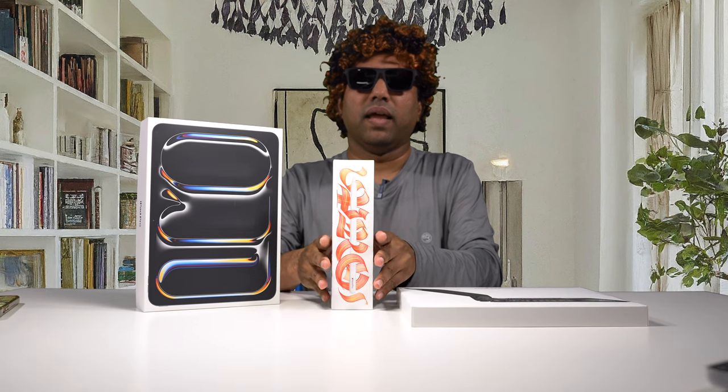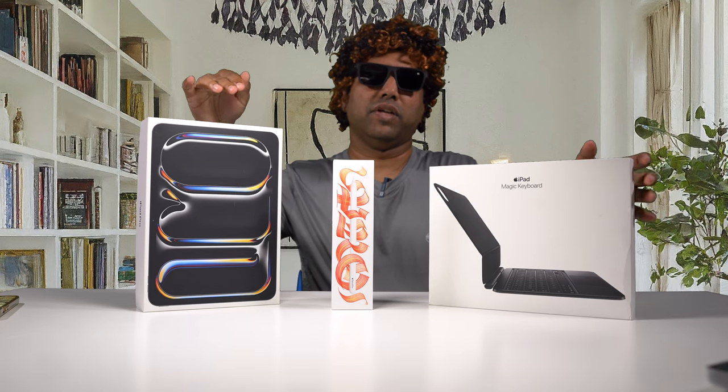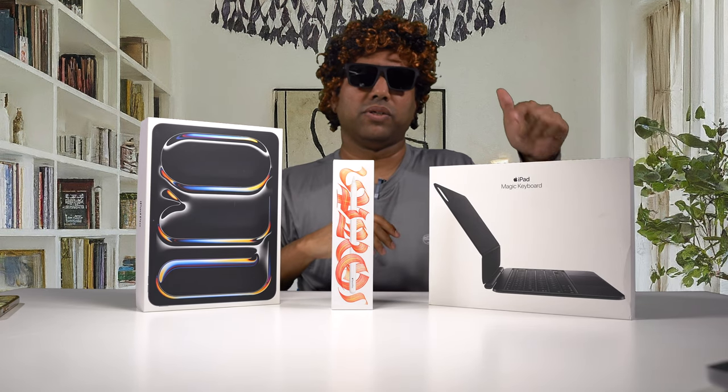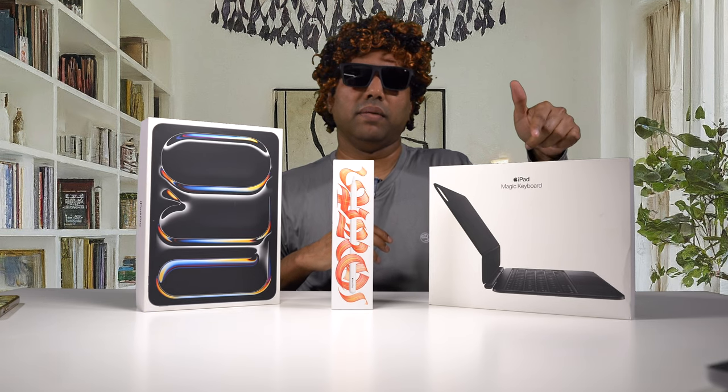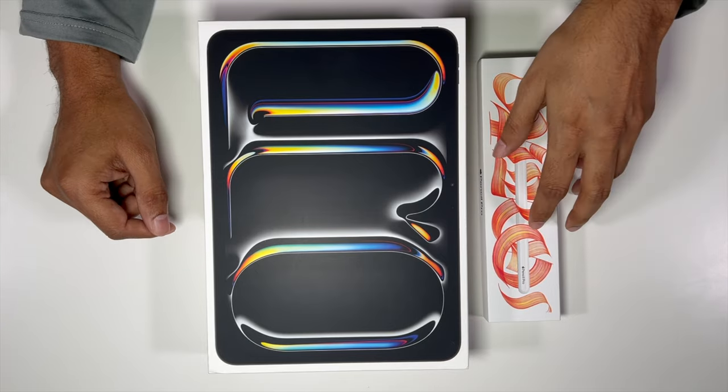This one retails starting at $999, and the 13 inch model starts from $1,299. The brand new Apple Pencil Pro costs about $129, and the Magic Keyboard for the 11 inch iPad Pro costs about $299. The keyboard for the 13 inch model costs about $345. With that said, let's do a quick unboxing.